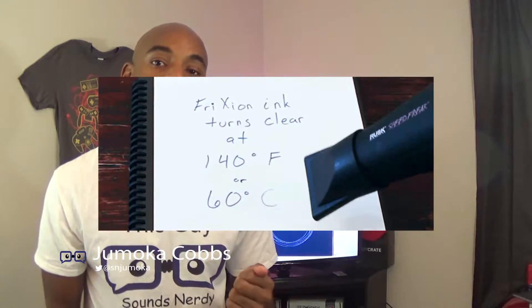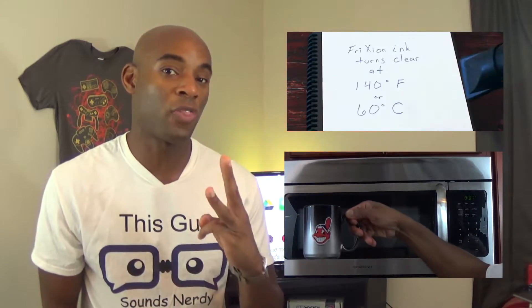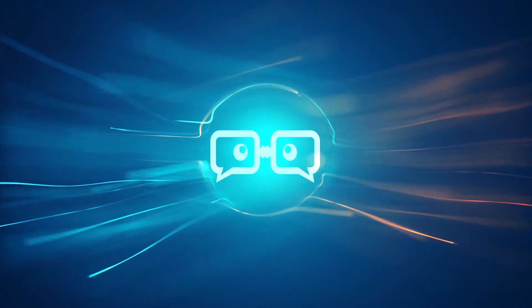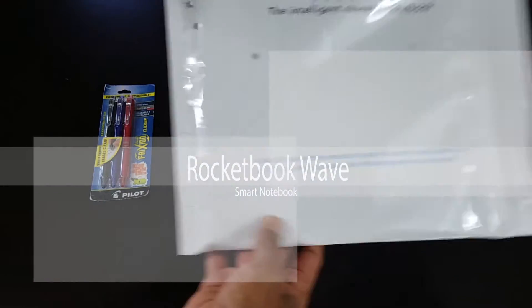What's going on nerds, it's me Jamocha from Science Nerdy, and today I have a special notebook for you. I have three things to know: disappearing ink, coffee mug, and a microwave — yes, all three things will appear in this review. Plus, could this be the only notebook you will ever need? Stay tuned. Smart notebooks aren't anything new.